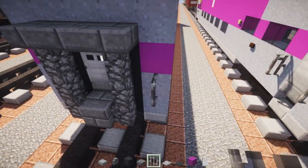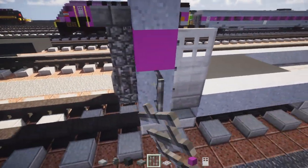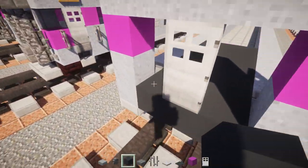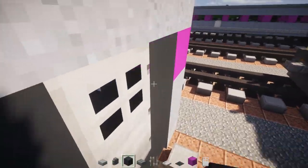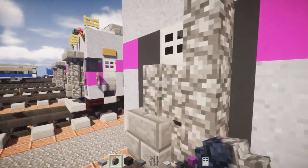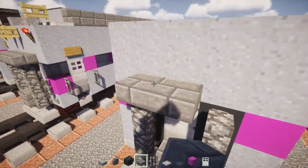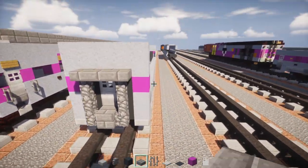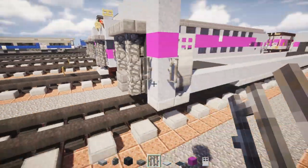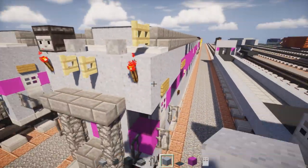Add a row of stone brick slabs on top, three blocks wide. Also take iron bars and add them to the ends right underneath the magenta on one of the sides. Do the same thing on the other side — add gray concrete, a double stone brick slab, three-block-tall copse walls, two columns of that, and a stone brick slab three blocks wide on top. Add iron bars right below the magenta.